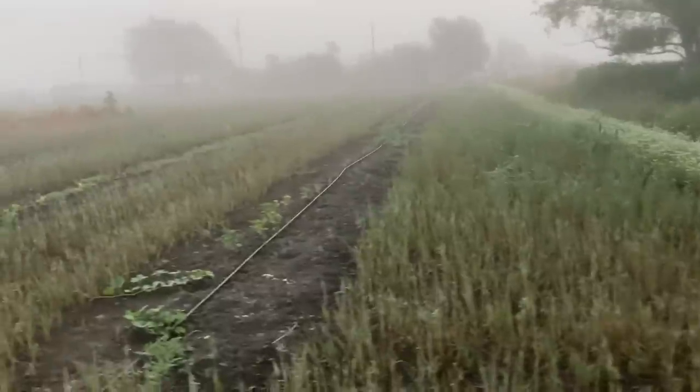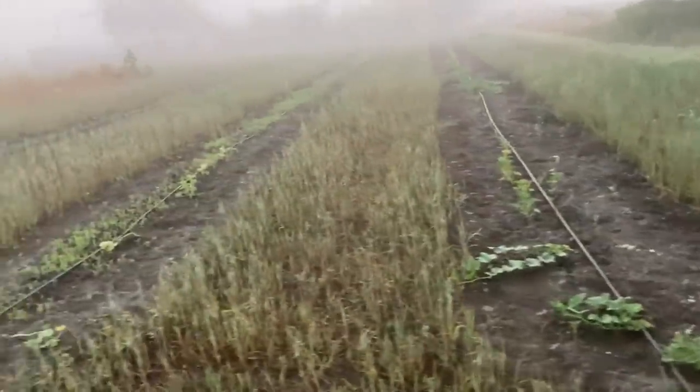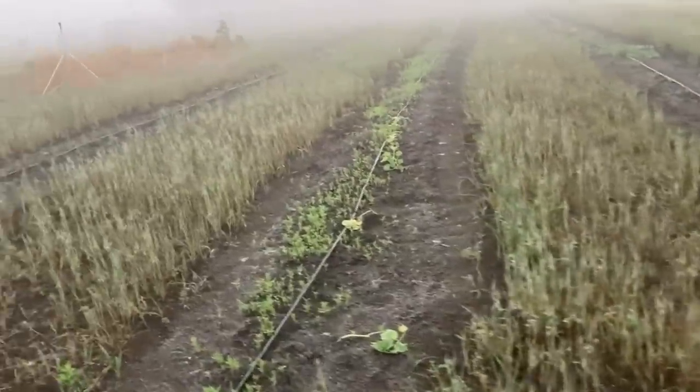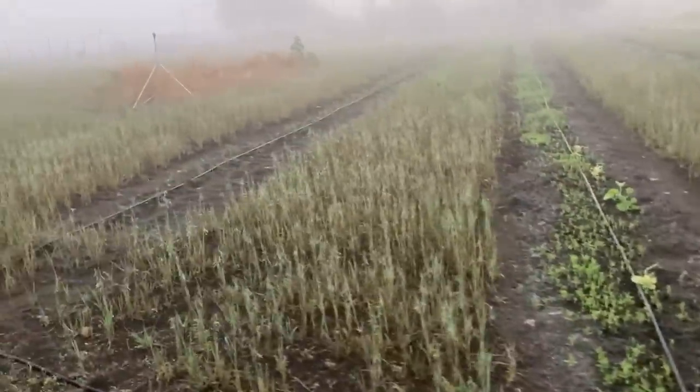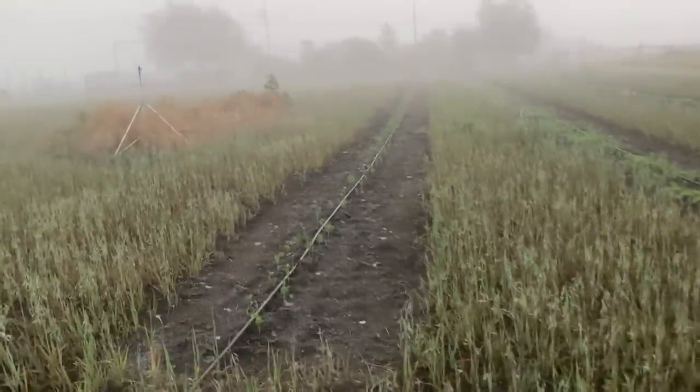Here's what the back acre is looking like — it's looking pretty good. Things are really starting to take off, especially my purple hulls and my okra down this aisle right here. It's really taking off.